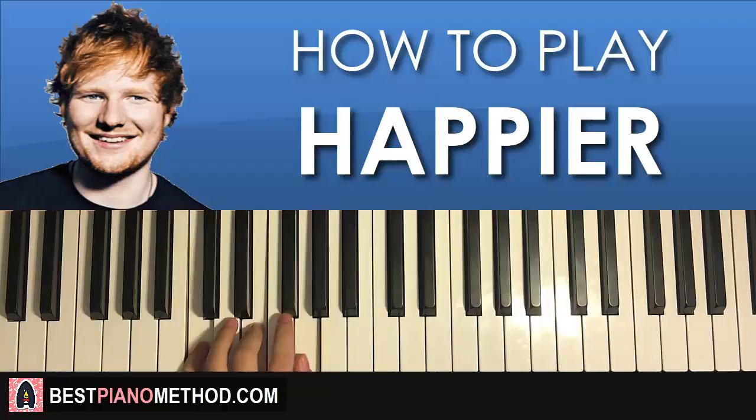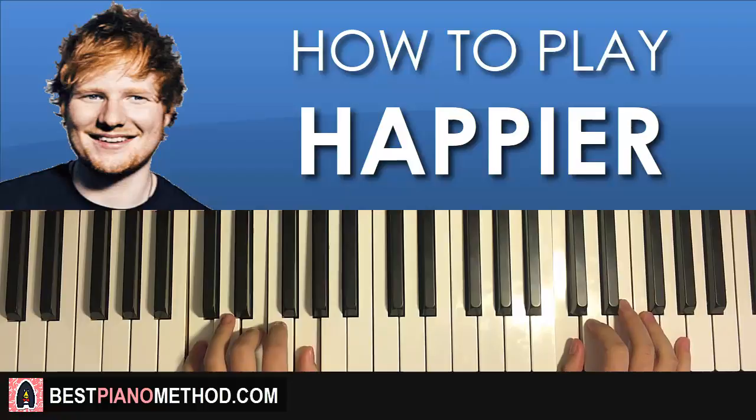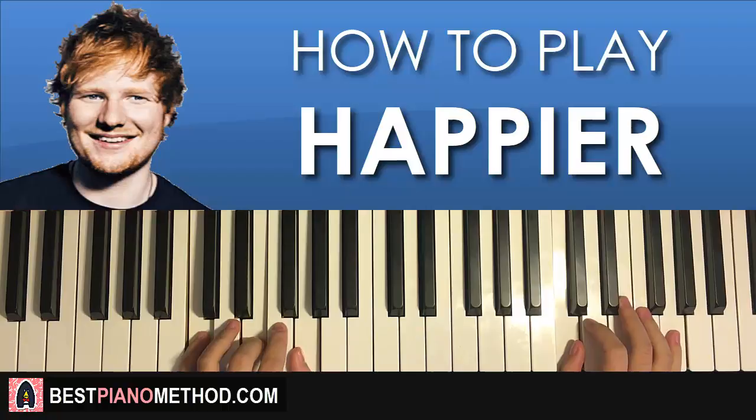Two hands together: E and A minor together. After that, F major by itself. After C, C major by itself. C major by itself again. That's the fourth and last part — one more time through.